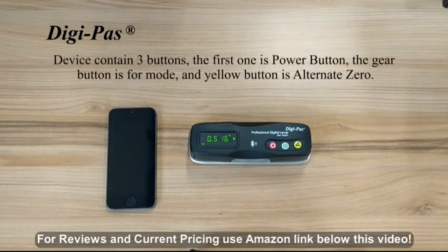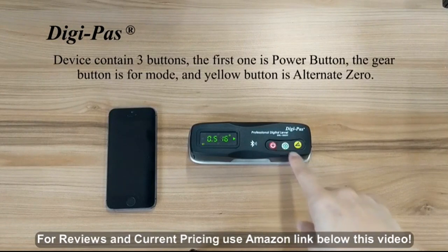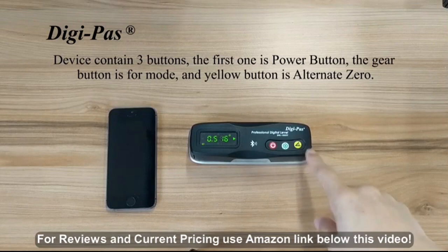On your device, you will see three buttons. The first one is the power button. The gear button is for mode. And the yellow button is for alternate zero.